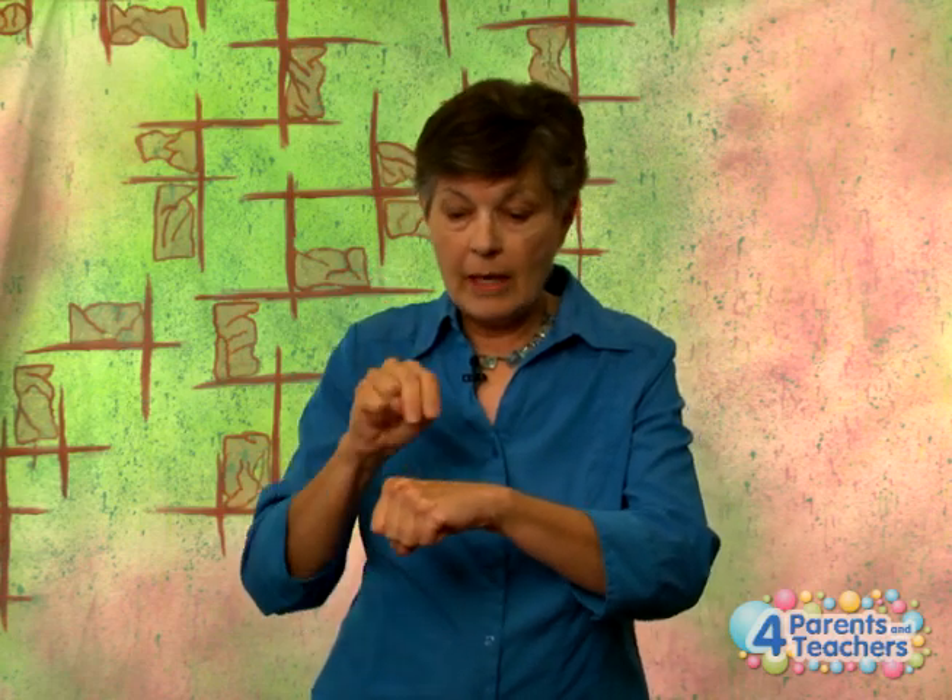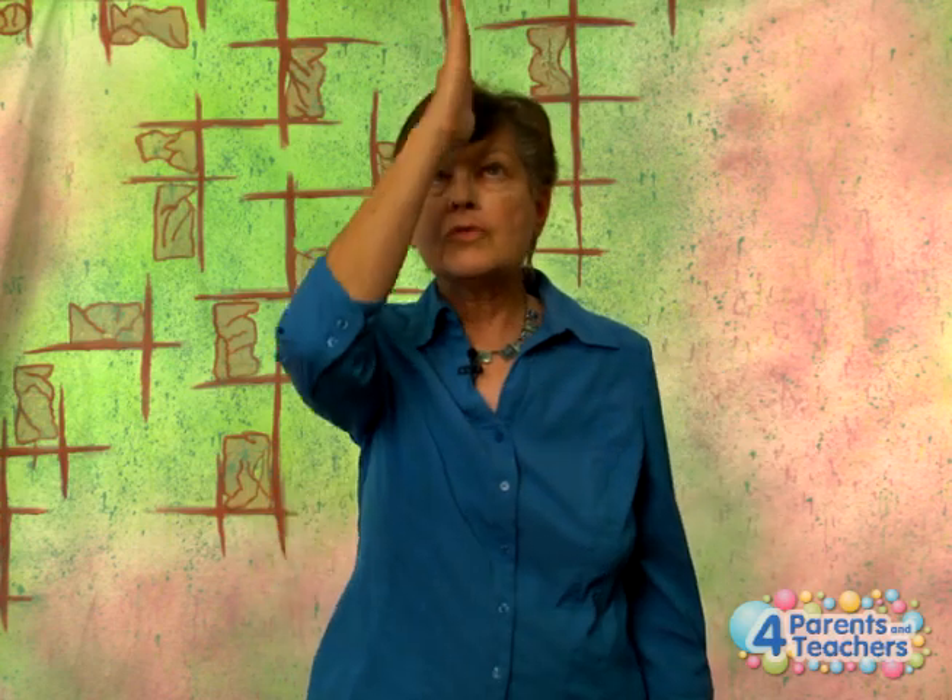One — and you're going to make an N hand — nation. Pretend like this is the ground and this is your flag pole, and you're going to insert that pole into your nation, like when you put your flag up. So: one nation. Flat hand, A hand — under. For God — God comes from above, from the heavens — so you're going to come straight down. Under God.